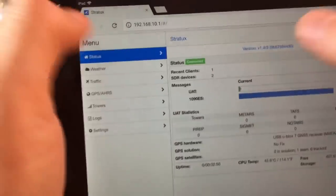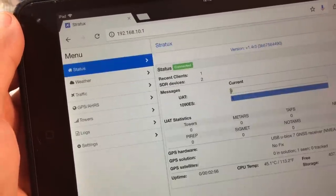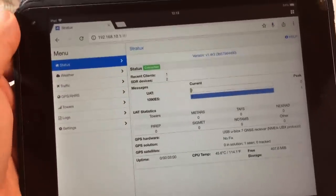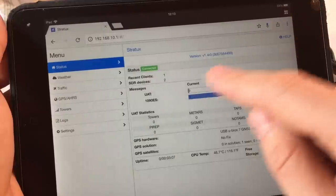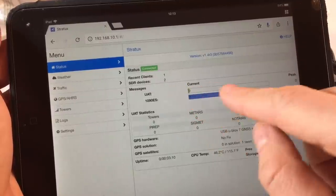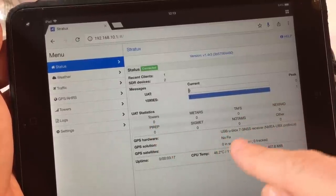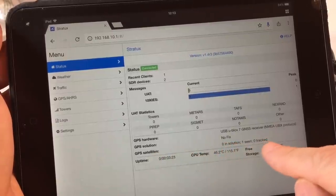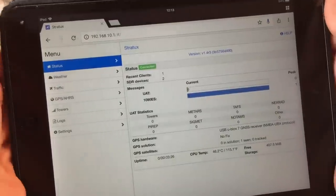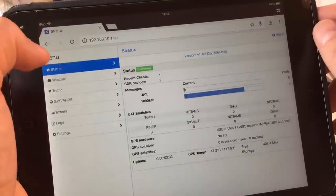To check the status of the unit, open a web browser like Chrome or Safari and type in 192.168.10.1, then hit go. This brings up a settings screen where you can see the software version, status, green light connected, radio devices connected, and the radio messages coming in. 1090 shows air traffic and how many towers you're picking up, and confirms the GPS hardware is connected. It'll show how many satellites you're tracking. It's best to leave the unit outside for 10 to 20 minutes the first time you use it so it builds a satellite catalog and connects much quicker in the future.